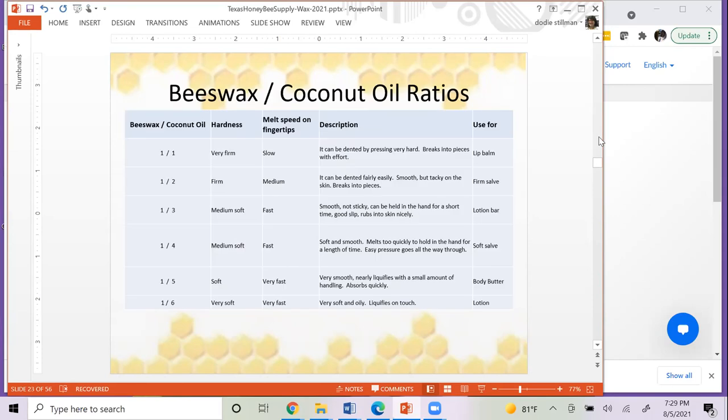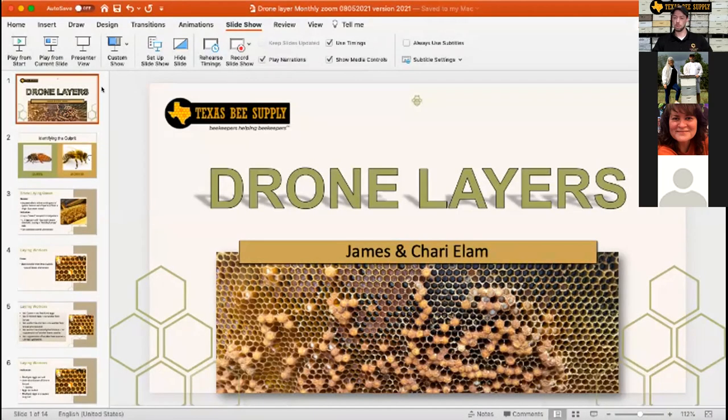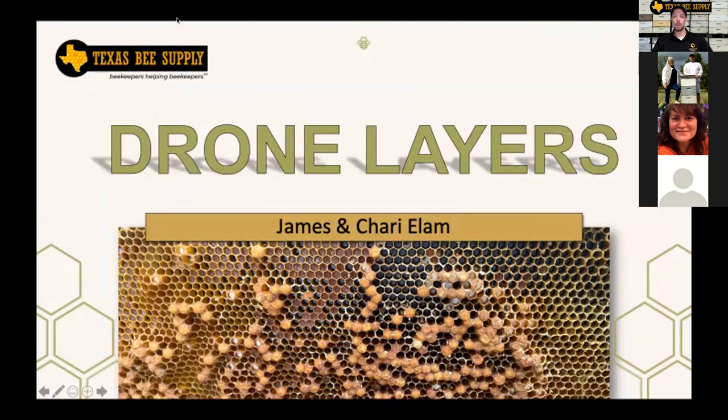That was amazing, Dodie — thank you! I'm so impressed at the speed. If anybody has any questions, feel free to put them in the Q&A box. Dodie can answer those as the Elams talk about drone layers. Our portion is drone layers.